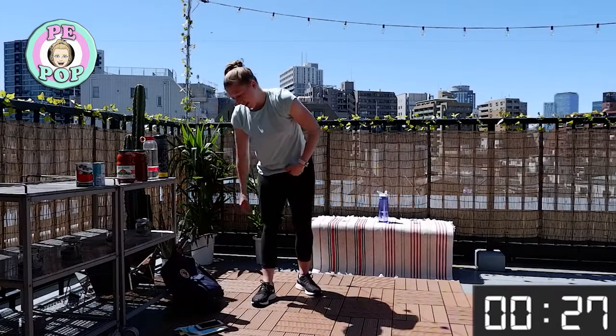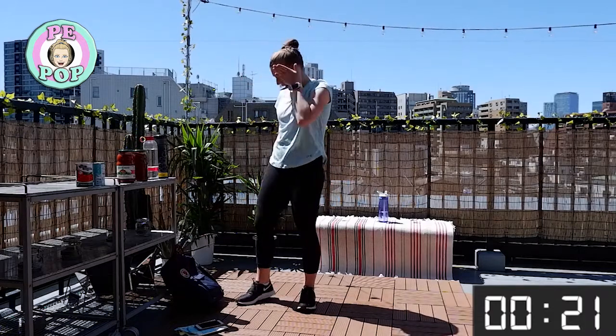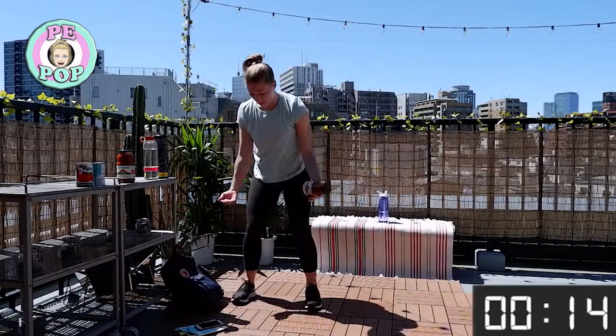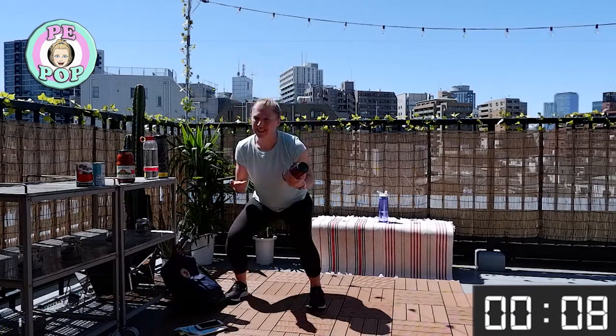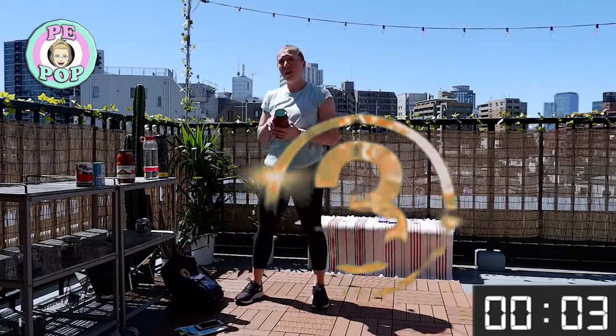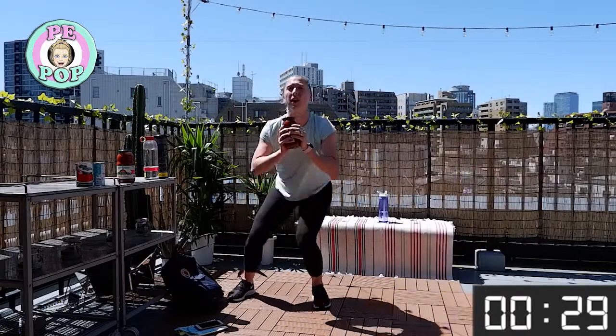We only have six more to go — stay with me! Sumo jump. Remember: push from both feet at the same time, and go down together even though they might land separately. Nice deep sumo squat. You don't have to use a weight for this one if you don't want to — it's still going to work you.